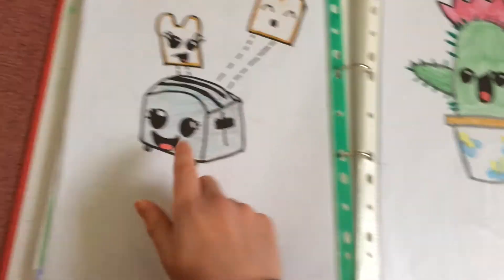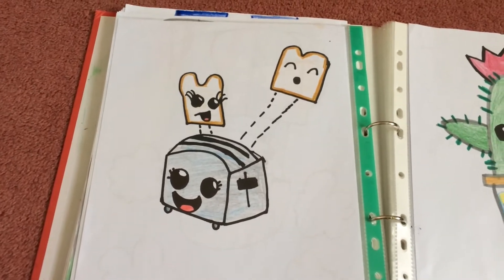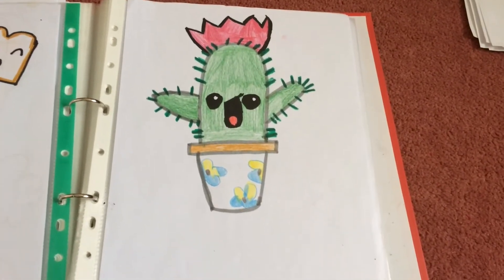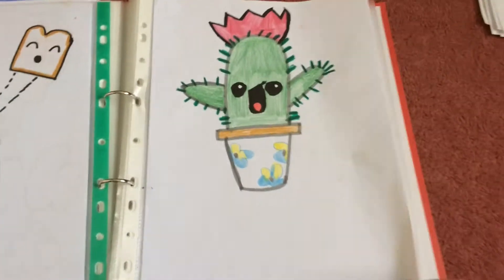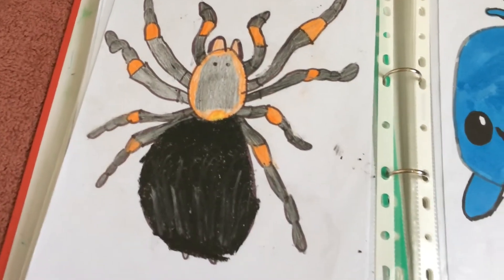And this is one of my favourite drawings I've ever done — it's the toaster with the bread flying out. And this one's a little cactus, which I think is really cute. And we're going to end the video today with a scary tarantula spider.